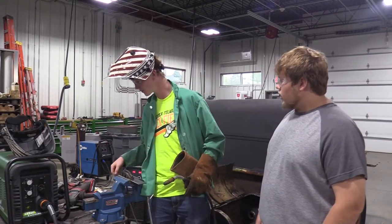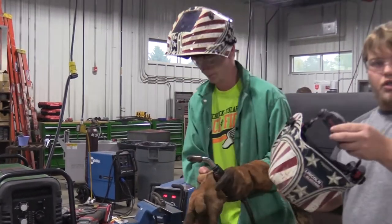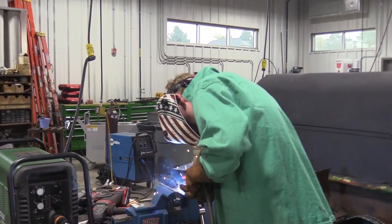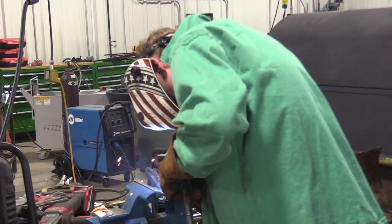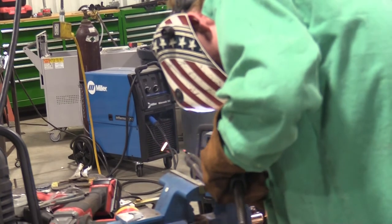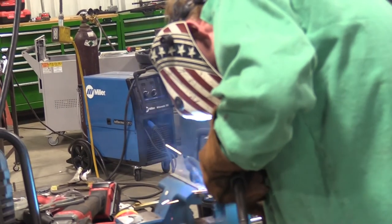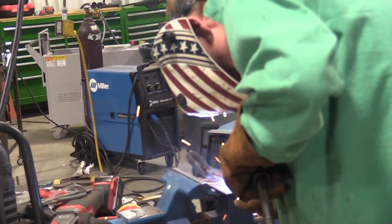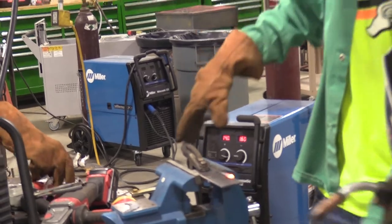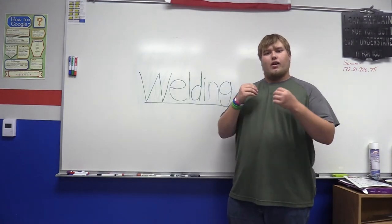Could you possibly give us a demonstration of a bead? Safety first. I'm going to be welding on a flat piece of steel. I'd like to thank Cole Schrader for that lovely demonstration and see you guys next time.